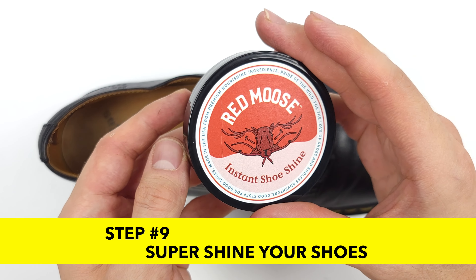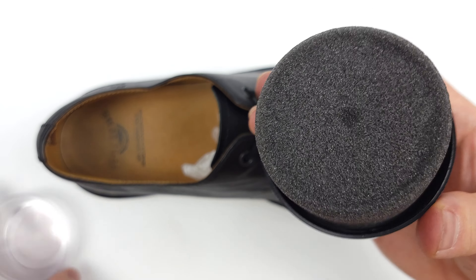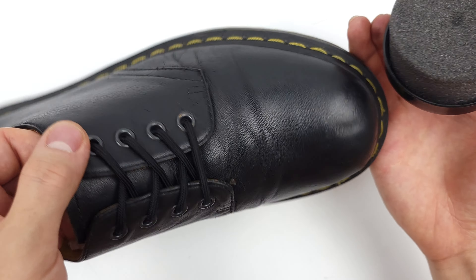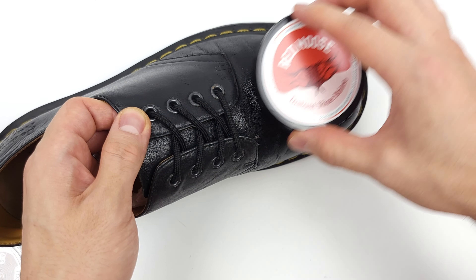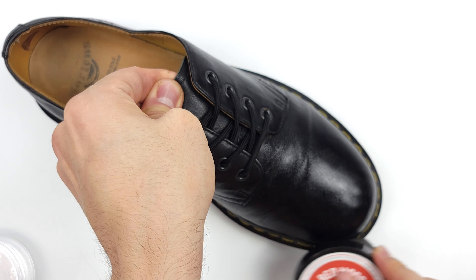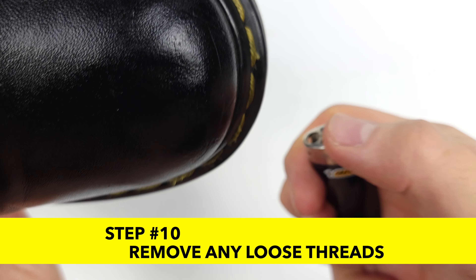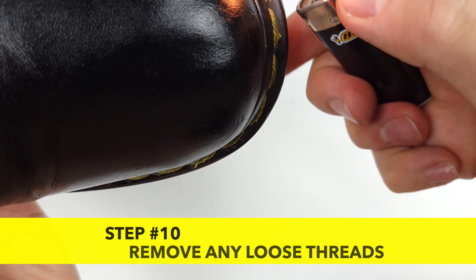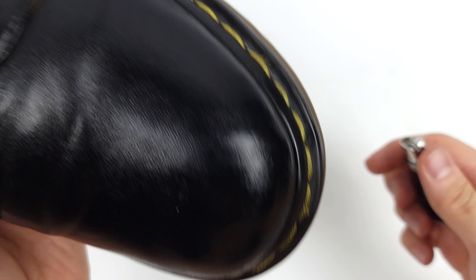These shoes look great already, but I was really wanting to try this instant shine, so let's go for it. We already shined these shoes a little bit, but we did not use a wax polish, so inevitably our shine is going to be less when using a cream versus a wax. Wow, they were not kidding when they said instant shoe shine. One last finishing touch: if you have any loose threads, feel free to quickly sear them off with a flame — just make sure not to stay in one area for too long, otherwise you may burn your leather.